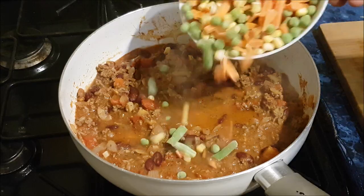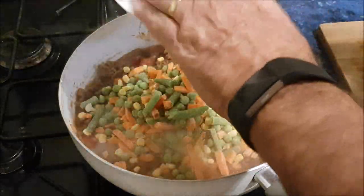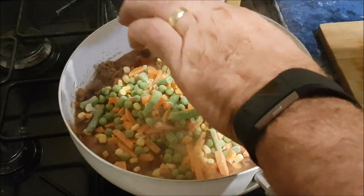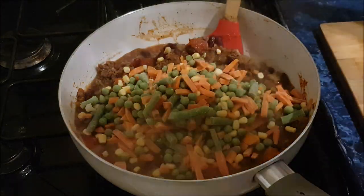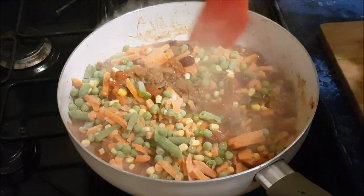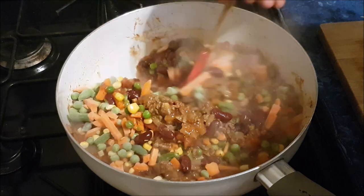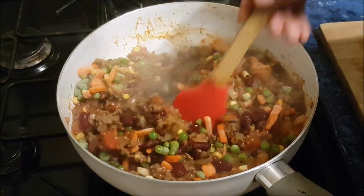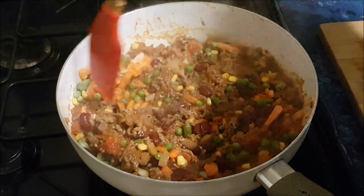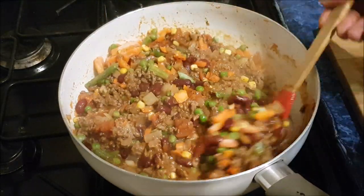Followed by mixed vegetables. I'm making this up as I go along by the way - this isn't a recipe I've found. I don't use many recipe books - well, I can read, I'm only joking. But look at the colour - beautiful.